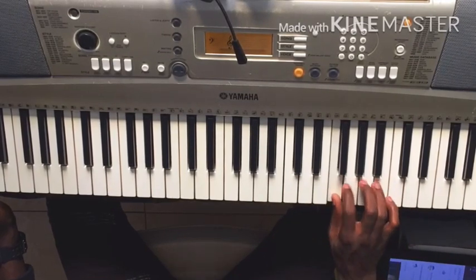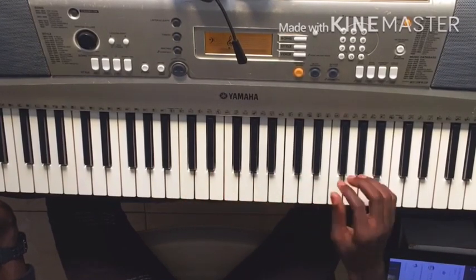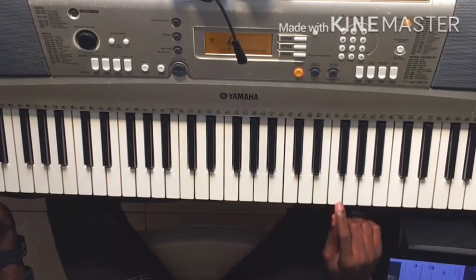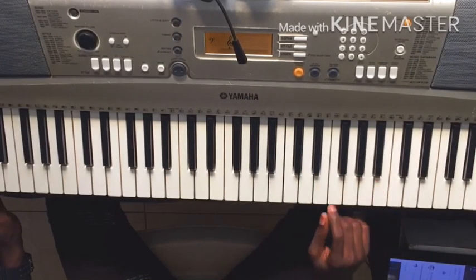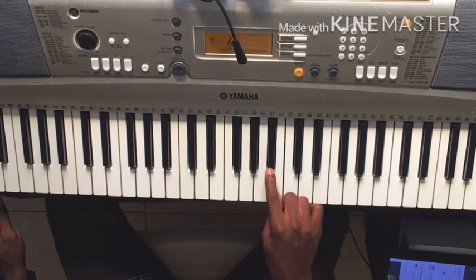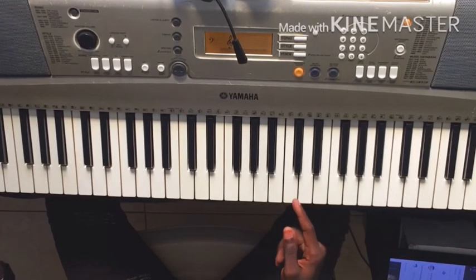Here we'll do it. It's a little quick. Si, Si, Fa, Sol, La, Fa, Do, Si bémol, La, Ré, Do.